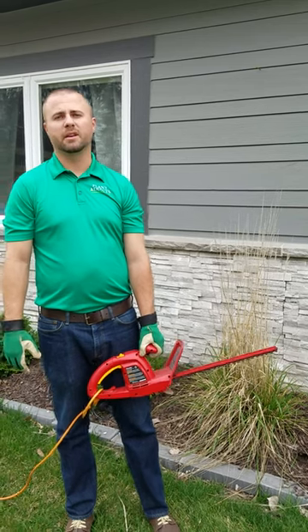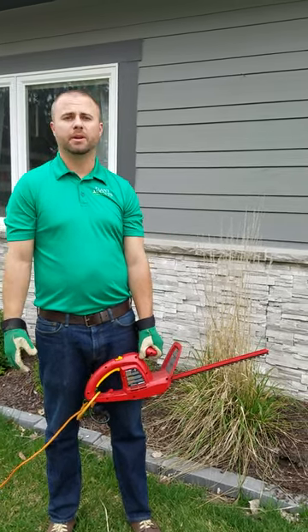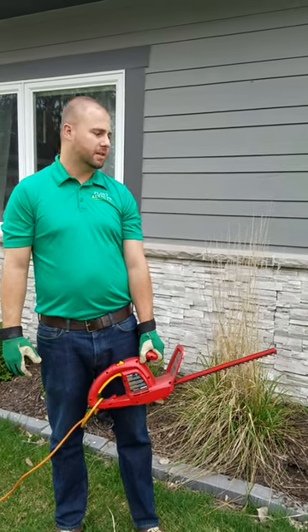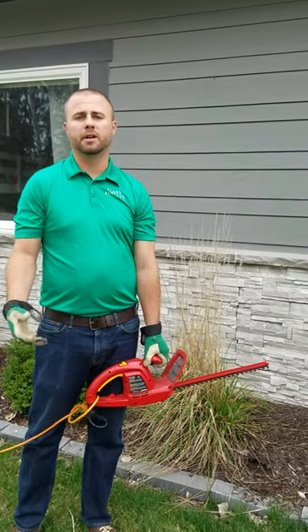You can either do this at the beginning of winter or in the early spring. I prefer to do it early spring — that way it provides some winter interest through the snowy season and also is actually a good shelter for a lot of bugs and other small animals.